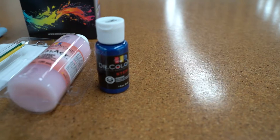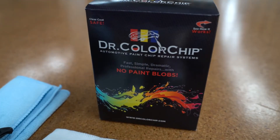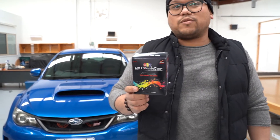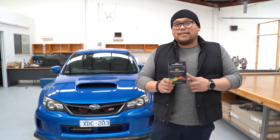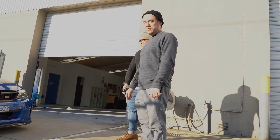Hello guys, welcome to the Right Wrong and welcome to our very first vlog. Today we'll be seeing how you may potentially save thousands of dollars with this hundred dollar product. Dr. Color Chip essentially helps remove chips that may occur when you're driving every day. In this video we'll be talking about how to use it, tips and tricks, and what to avoid. We're just gonna wash the car before we apply the correction.